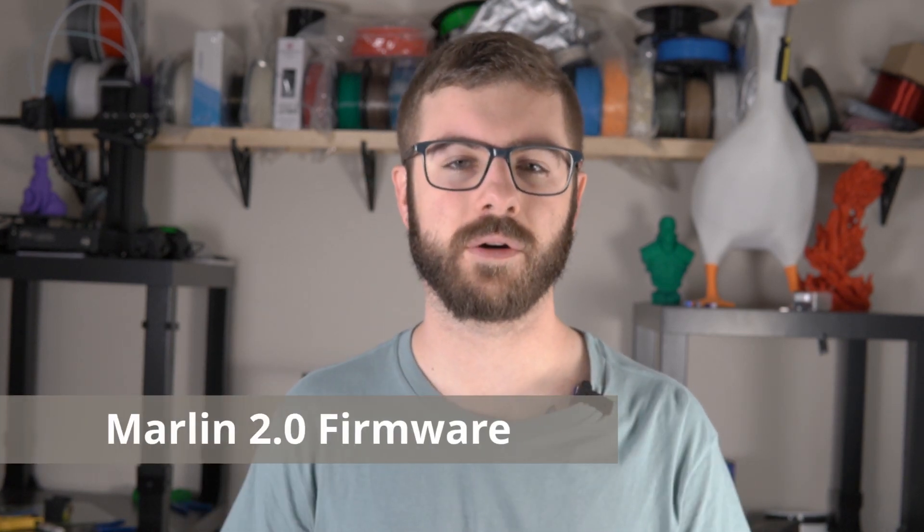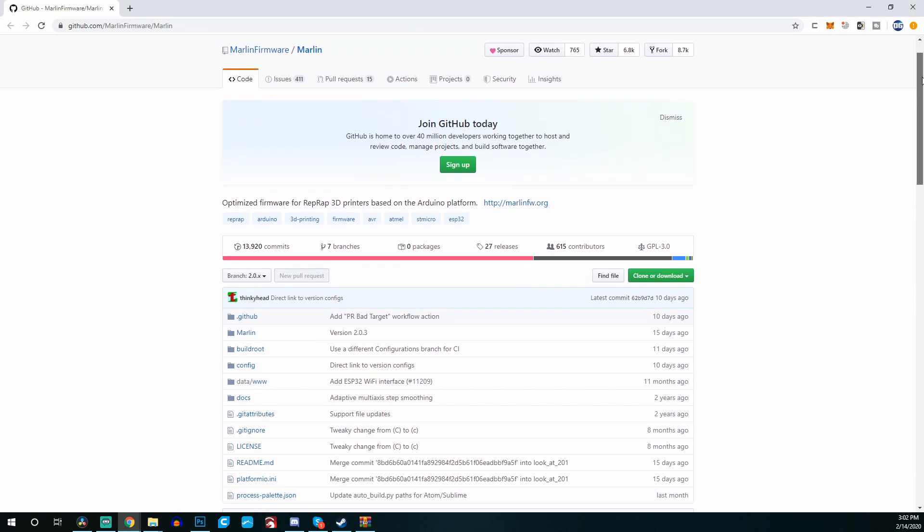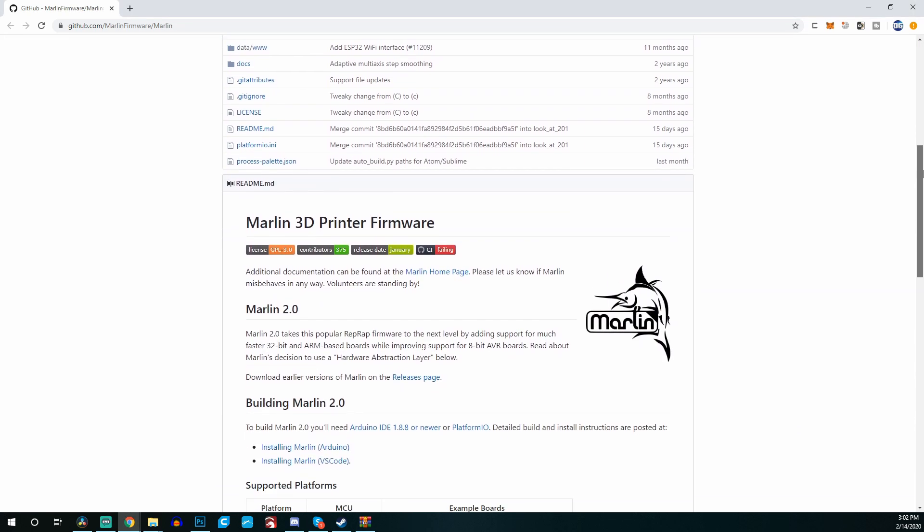The SKR Mini E3 — which I'm just going to call the SKR Mini for the rest of this video — comes pre-flashed with Marlin 2.0, which is the latest Marlin firmware. Marlin updates frequently, so when you receive your board the version might be slightly outdated and you may want to download the latest for bug fixes or new features. Regardless, it is a much newer version than what comes on the default Creality Ender 3, which runs an older Marlin 1.0 release.